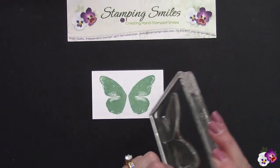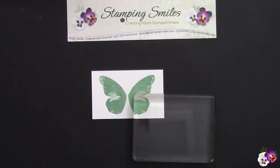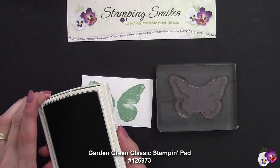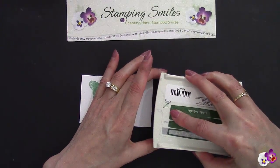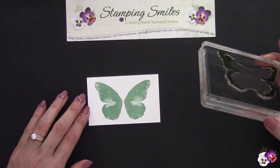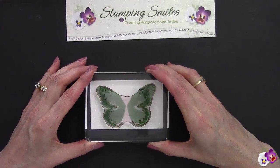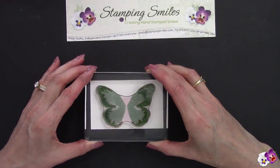I'm going to carefully peel that off and add the outside of the wings — we're going to use Garden Green. Because it's a photopolymer stamp set I don't need a stamp positioner; I can see right through them. Normally I'd have my head right over it but I don't think you want to see the back of my head. This is looking pretty good — let's go for it.